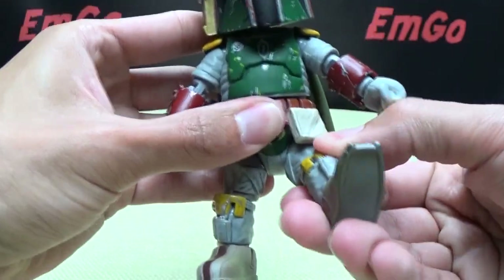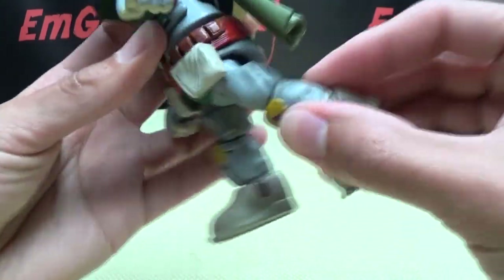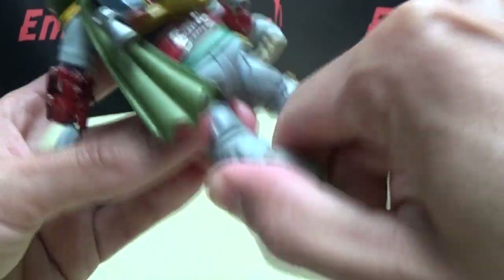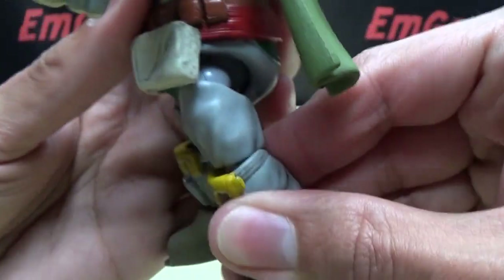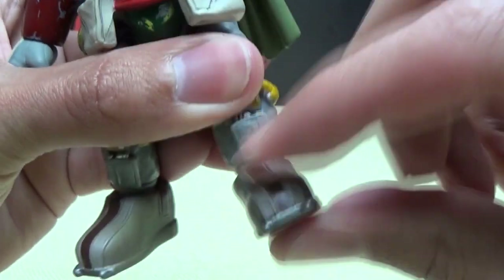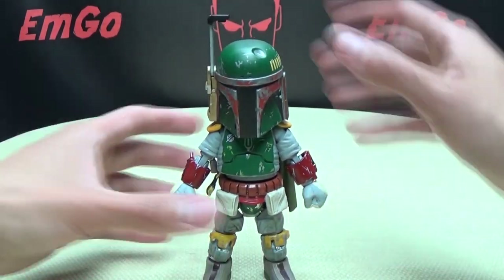The legs can go forward about that much, back about that much, with pretty good outward movement. There's a swivel up here, and knee bend — you're not going to get a whole lot of knee bend out of this guy; it's minimal at best. You do have to make sure things are oriented properly, as sometimes these pieces can pop. The feet are on a ball joint but don't allow for too much movement — only a tiny little bit of up and down and a little bit of tilt. These figures were never intended to be superposable, so it is what it is.